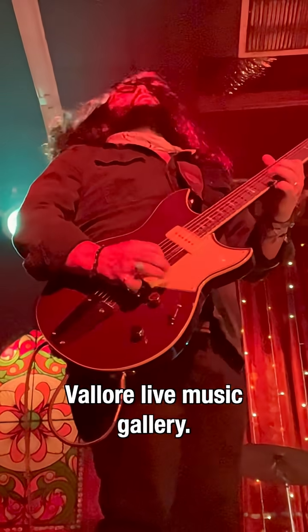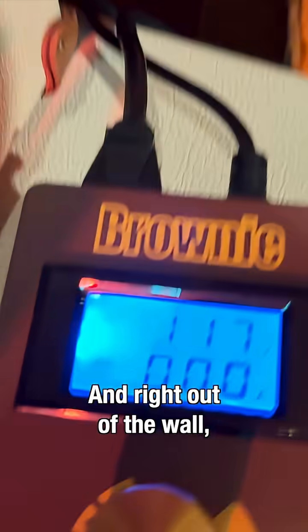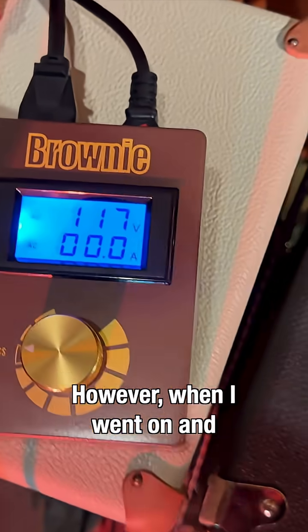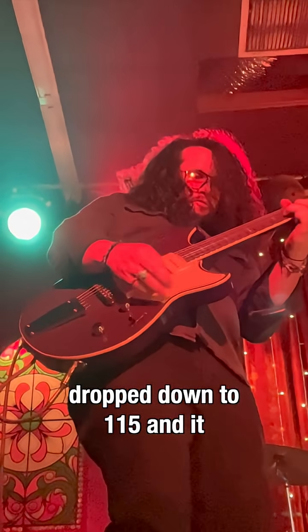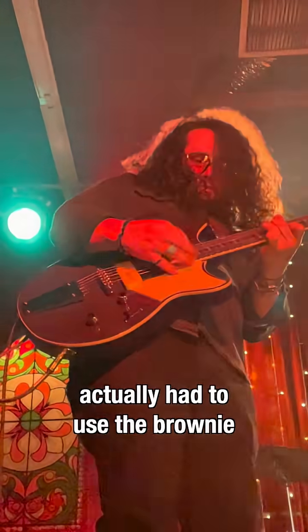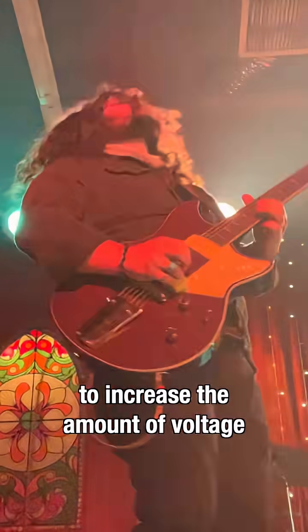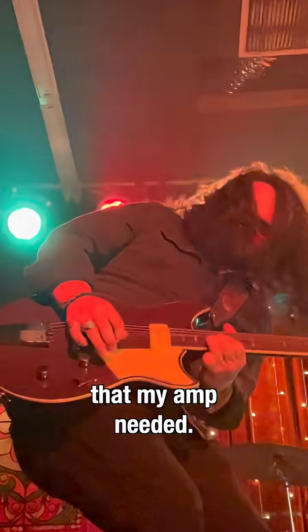This next one was interesting. This is a local club called Velour Live Music Gallery, and right out of the wall, we were getting 117 during soundcheck. However, when I went on and did my actual set, it had dropped down to 115, and it was the first time that I actually had to use the Brownie to increase the amount of voltage that my amp needed.